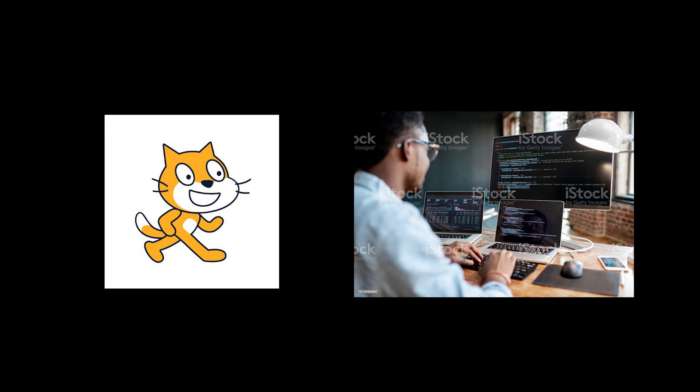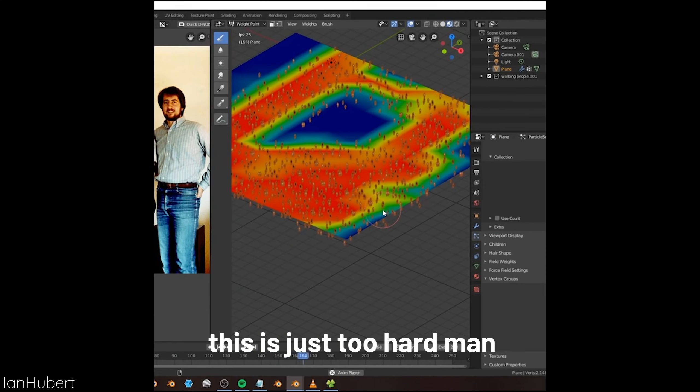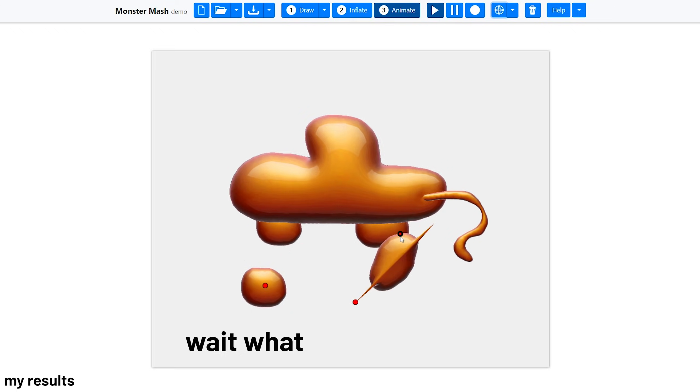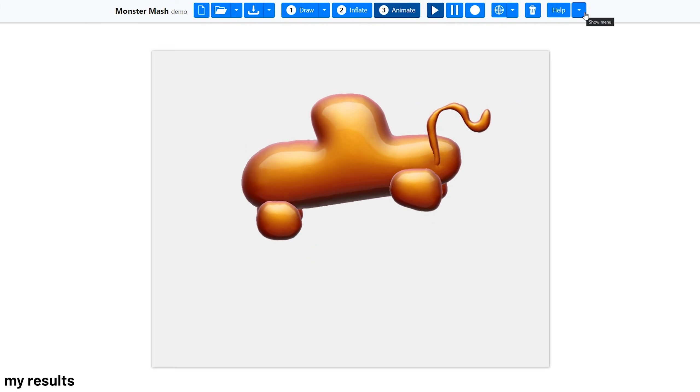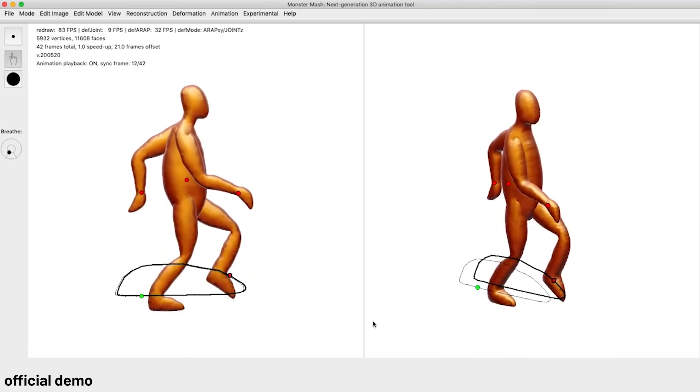Monster Mesh is like Scratch to programming, where it targets a more accessible use of 3D animation. All you have to do is draw, inflate the drawing, and animate it. Given such a basic process, it can give you pretty good results, as you can see from their official demo showing the process of animation by a pro animator.